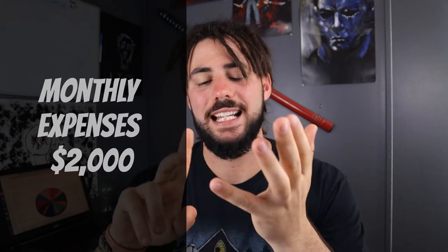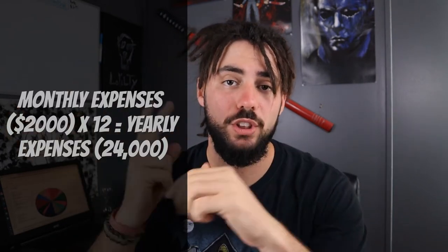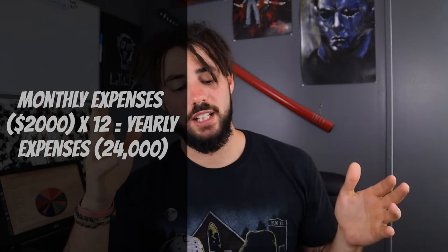Let's say it takes you $2,000 a month to pay all your expenses — food, rent, bills, gas, insurance, everything. Once you find your monthly expenses, you multiply that by 12 for your yearly expenses. So 2,000 times 12 is $24,000. If your monthly expenses are $2,000, then your yearly expenses are going to be $24,000 — give or take, depending on yearly versus monthly payments.